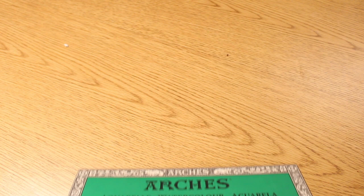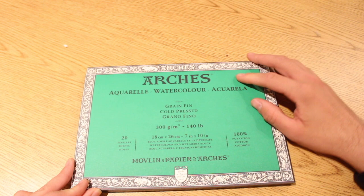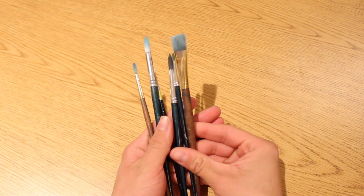Let's move on to the next item, which is this Arches Watercolor Block. Now I won't be using this block today — I just wanted to show you that I use Arches. The paper I will be using today is a loose form of Arches. I've actually never used a watercolor block before, so I will probably make a video of it later.